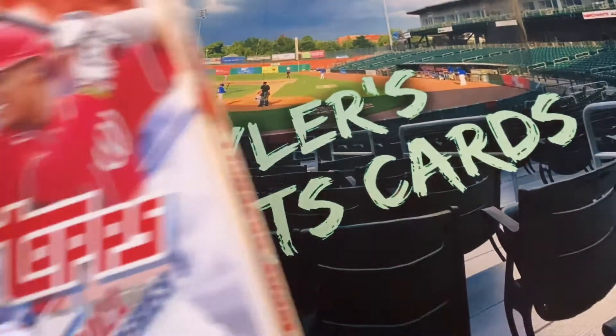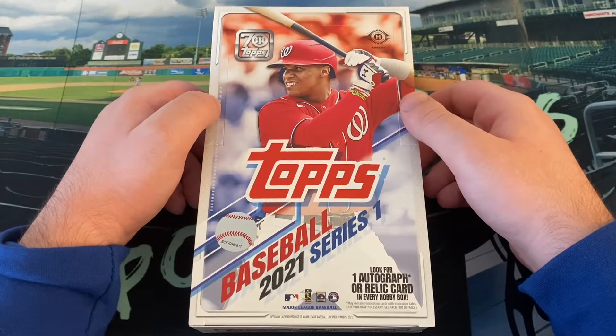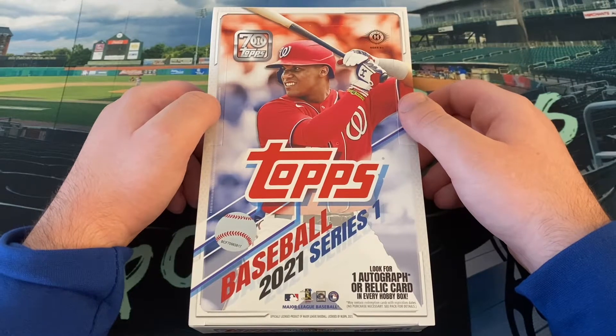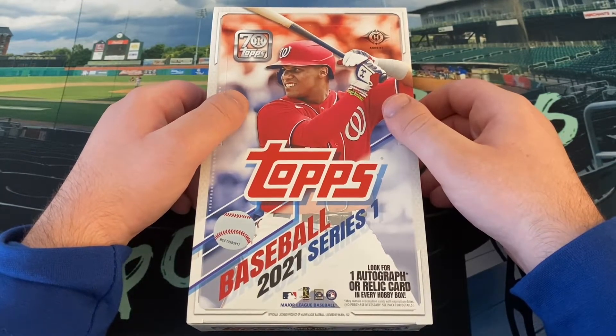Today on the channel we're going to bring you an exciting break - my first hobby box of 2021 Topps Series 1. It barely even fits in the screen here. Earlier this week I opened two hangers and two blasters, so we're hitting another format today with a hobby box.